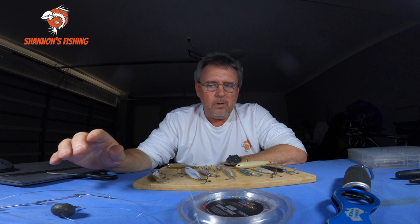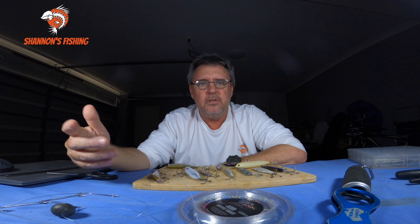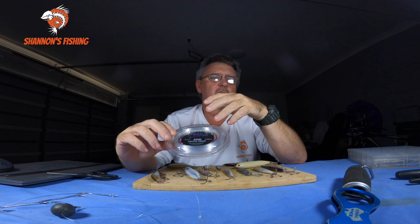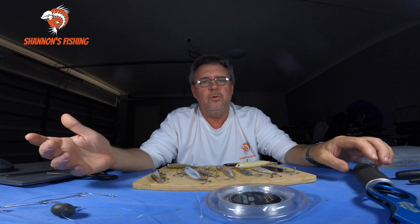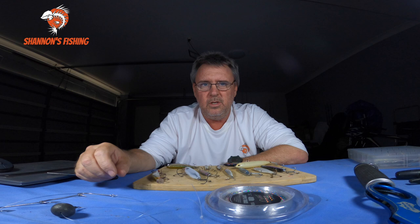Most of the time I'm running lures — I prefer lures for tailor. If I'm catching tailor on baits it's usually offshore on the reefs and I'm not actually targeting them. When I go looking for tailor I run lures. I usually run a 30 to 40 pound trace — 40 pound Black Magic is quite thin so it's fine, or 30 pound is fine too. It won't matter whether it's 20 or 50 pound — if the tailor's teeth hit it they're going through it. I run 30 to 40 because I like chasing bigger tailor, and you sometimes need to put a bit of hurt on these fish because bigger fish in shallow water really go hard.